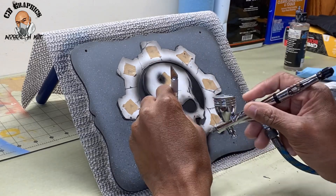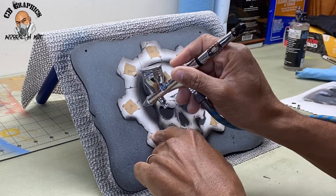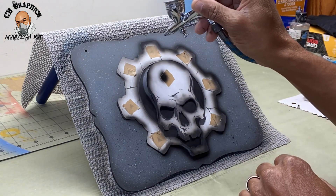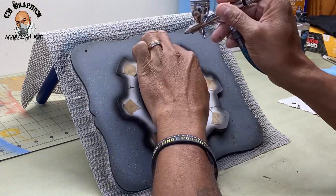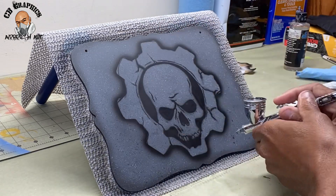You'll see as the video goes on that I use the stencil and then take it off and do some freehanding. My reason for this is you don't want the finished product to look like it's just a sticker or that a stencil was used. You want to get some soft edges in there, so that's why you want to use a little bit of both freehand and the stencil.